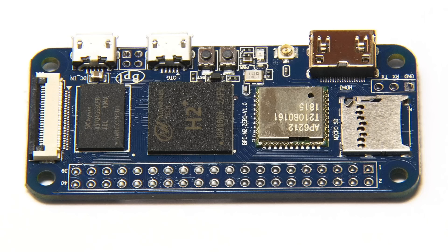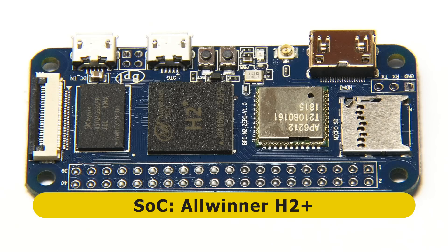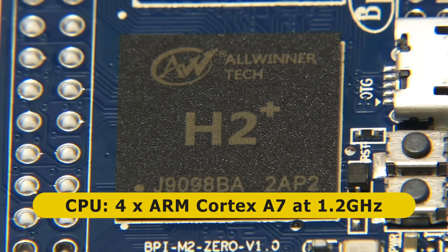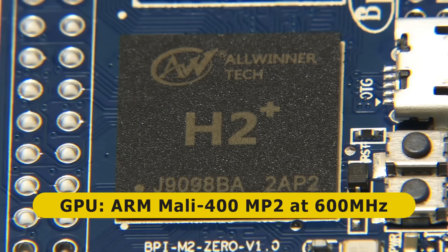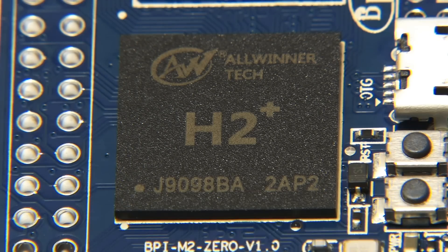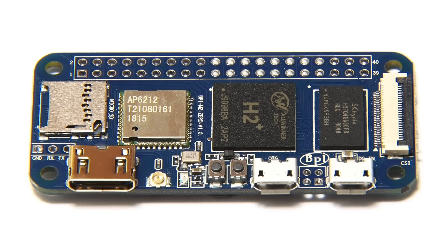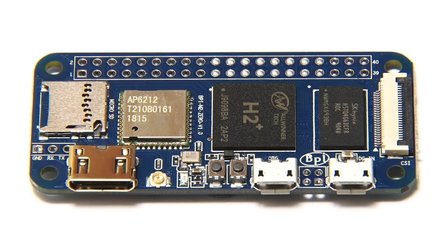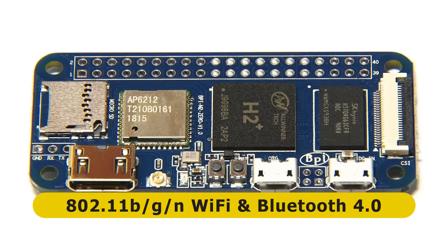This is based on an Allwinner H2 Plus system-on-a-chip, which contains four ARM Cortex-A7 CPU cores running at up to 1.2 GHz, and an ARM Mali 400 MP2 GPU running at 600 MHz. Located next to the system-on-a-chip, we have a RAM chip — 512 megabytes of DDR3 RAM. And along here, we have a wireless module which provides 802.11 b/g/n Wi-Fi and Bluetooth 4.0.